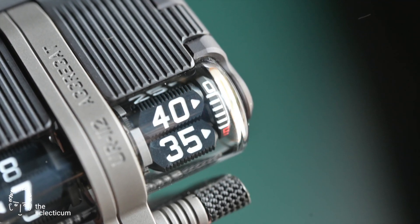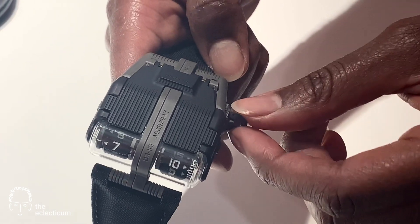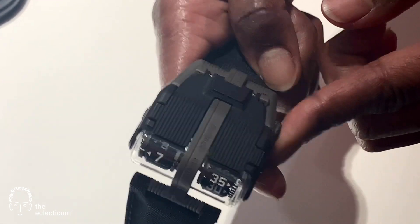Now let's take a look at how it works. Pull out the crown to the time-setting mode and note how the satellites turn and move at a well-visible angle towards the wearer.